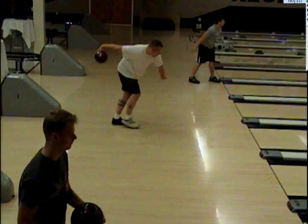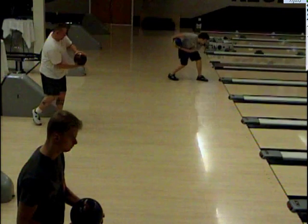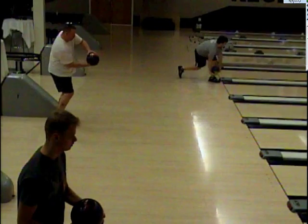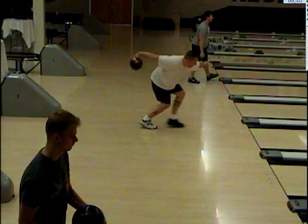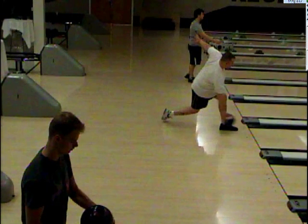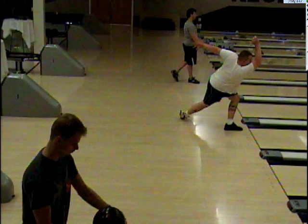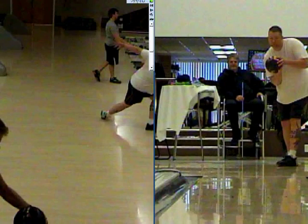Even though we're trying to flatten the wrist out here in the front — less is more — look how flat your wrist is there at the beginning. Your natural thing is to do what you do. But coming back down, everything flattens out.